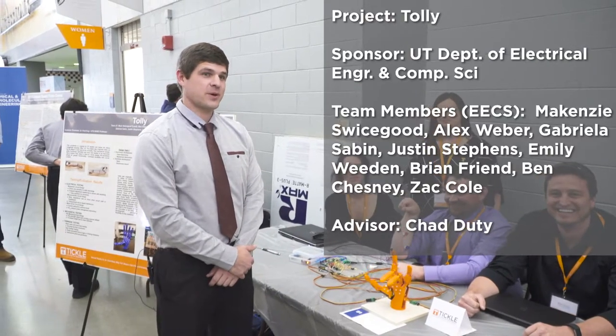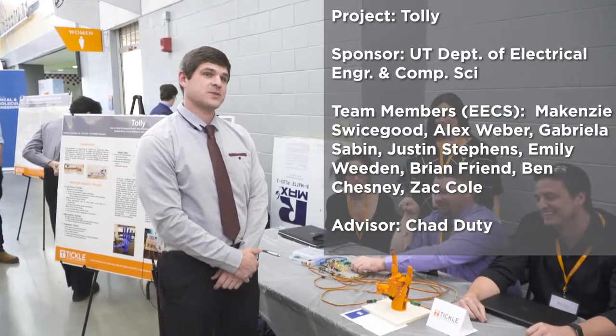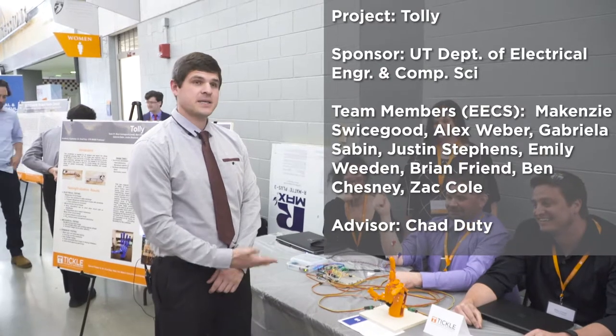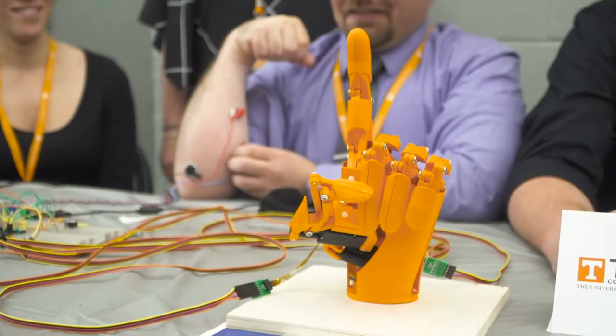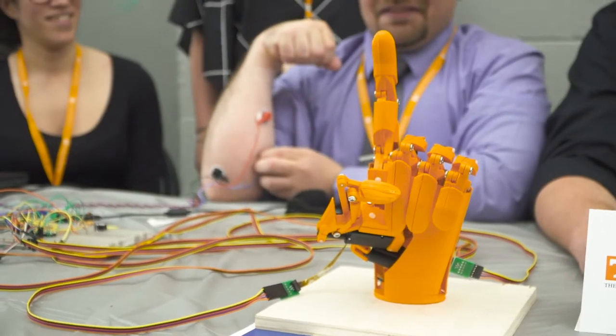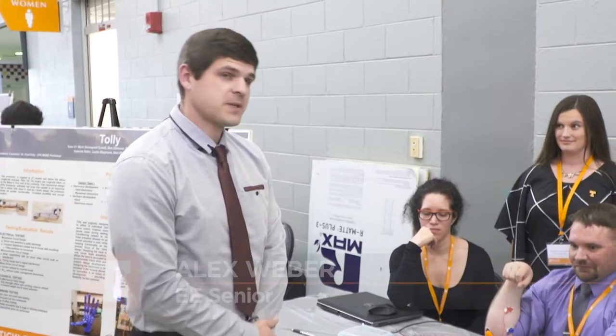When I was part of the Makers Club, we were introduced to a freshman biomedical student, Riley Toll. She is a lower limb congenital amputee and she was interested in designing a prosthetic arm for her. So we developed a prosthetic arm that was purely mechanical based.